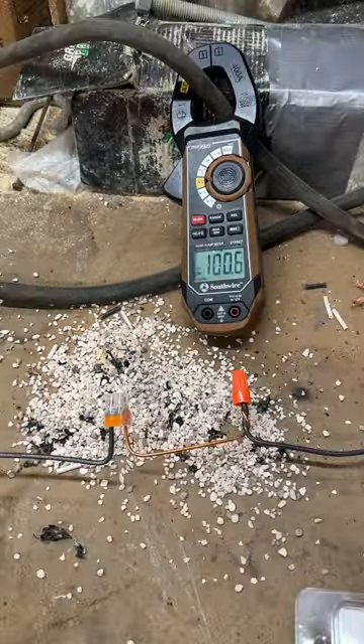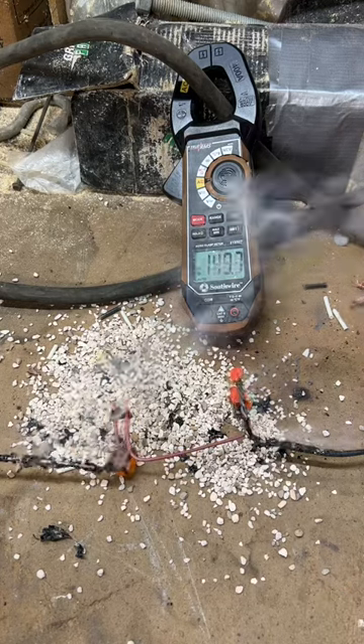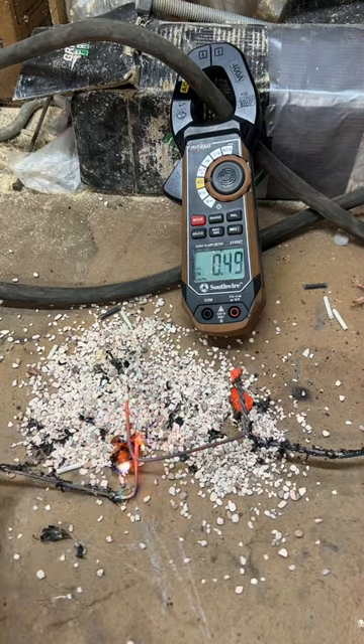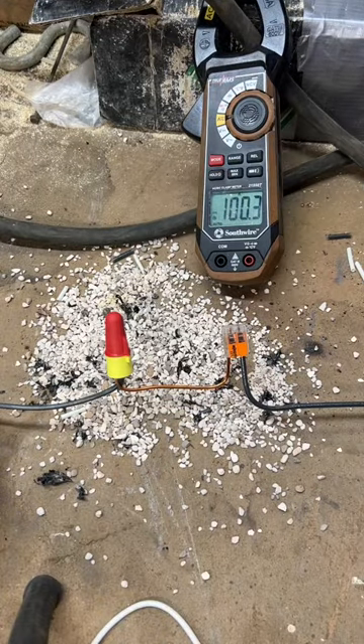We were going with a double elimination format, and the WAGO on the left had only one failure to this point, so we put it up against another wire nut. It survived 100 amps for five minutes and 150 amps for three minutes. We finally introduced failure at 190 amps — almost 10 times more than these connectors are rated for.